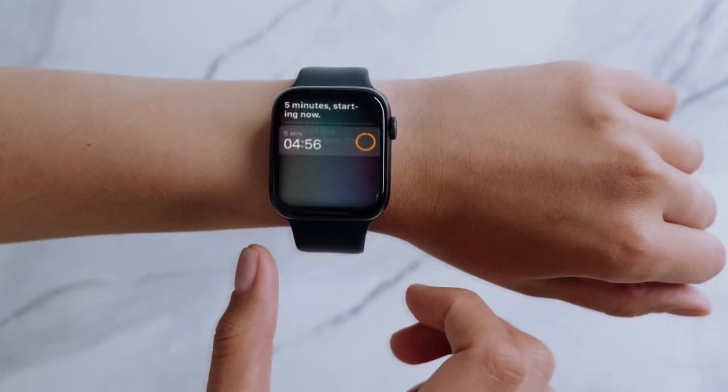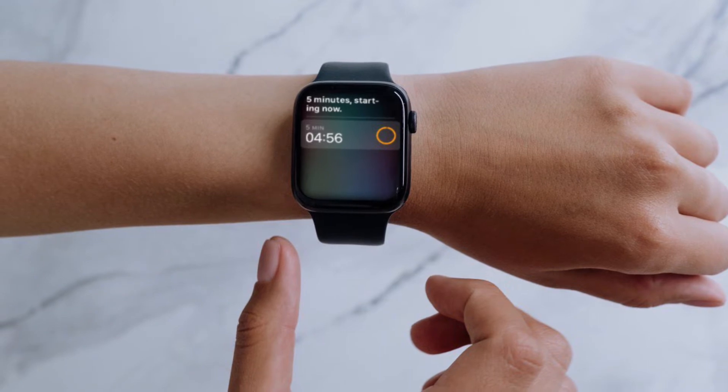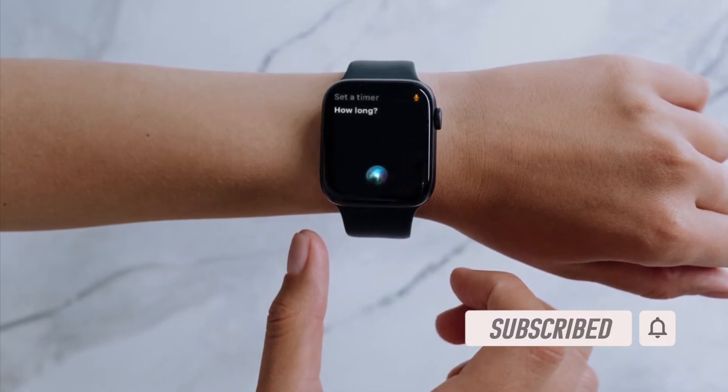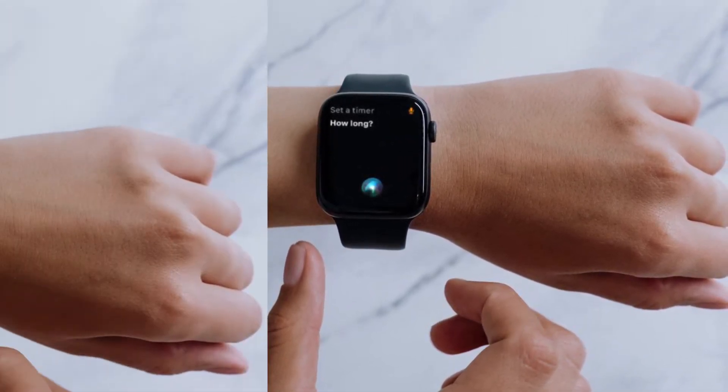That all being said, it's time to learn how to turn off Siri on Apple Watch the quick way. Before getting started, make sure you have subscribed to our YouTube channel and hit the bell icon so that you won't miss any update from 360 Reader.